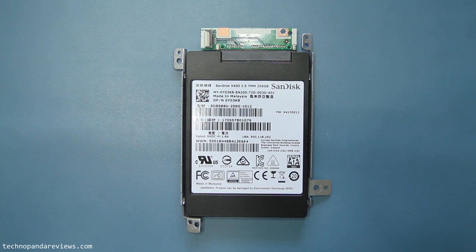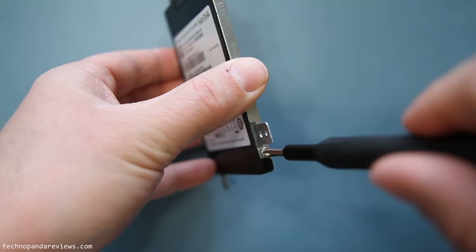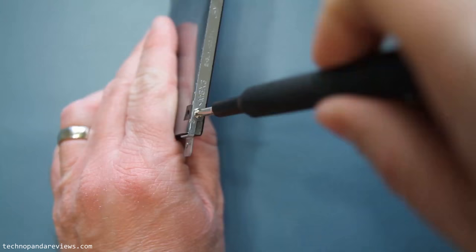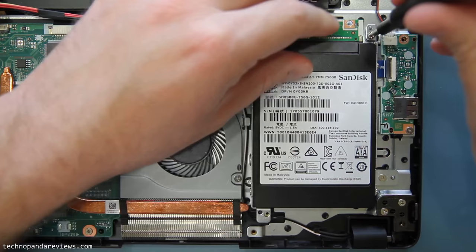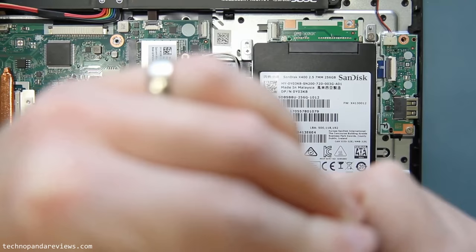There is only one way to put it, so if your orientation is wrong it's not going to fit. Once your orientation is right, go ahead and put those four screws back. You will see four holes on the side of the mounting bracket which nicely match with the SSD drive, so go ahead and screw those in. Now take the mounting bracket with the SSD attached and put it back on the motherboard in the same place from where we removed everything. Then connect the mounting bracket to the motherboard using the four screws we had removed earlier and put those back in their place.